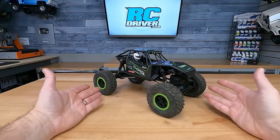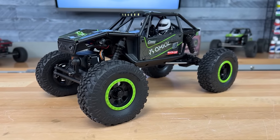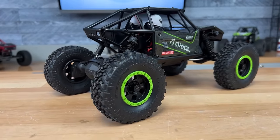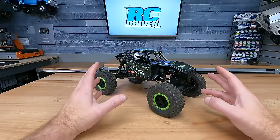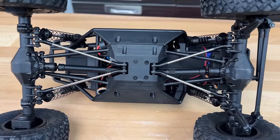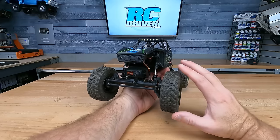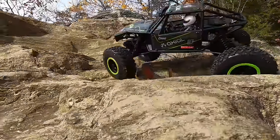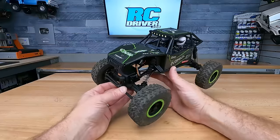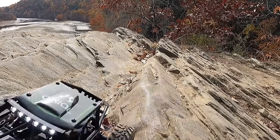This big guy does fit into the small-scale category — the Axial Capra UTB-18, which they call an 1/18th scale. There's a big discussion about that on the internet, but when it comes down to it, it's a really capable rig under the 1/10th scale size. What's so cool about this rock buggy is the awesome cage on it. It does have metal lower links, the portal axles are absolutely awesome with CVs out to the portal housings. I've seen a lot of really cool aftermarket parts coming out recently, and it has a full-size servo up front which really helps with steering. This rig has been a real blast crawling rocks in my backyard and taking it on small adventures at the local trails.